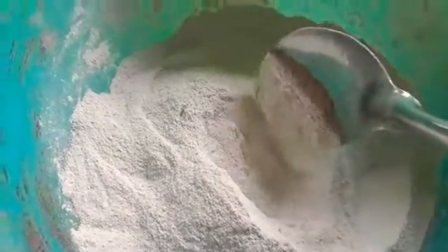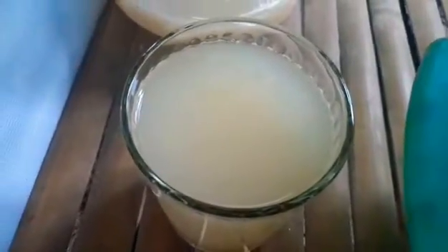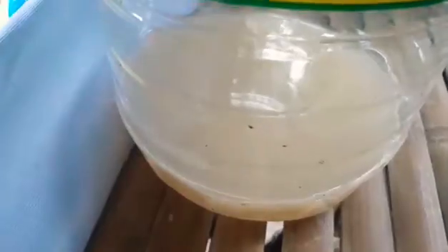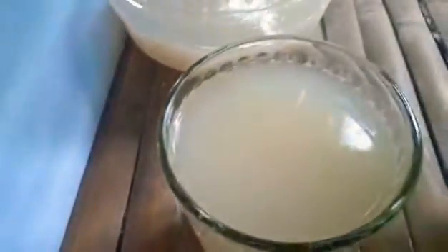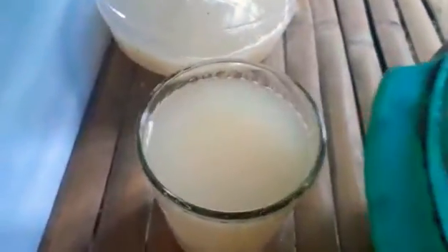We have about 20 tablespoons of powdered eggshells, and then we will be putting 20 tablespoons of coconut vinegar. I still have a bottle here — not really a bottle, but more or less I'll be consuming around two glasses, equivalent to 20 tablespoons of vinegar.